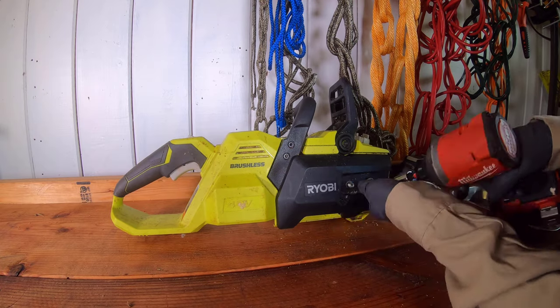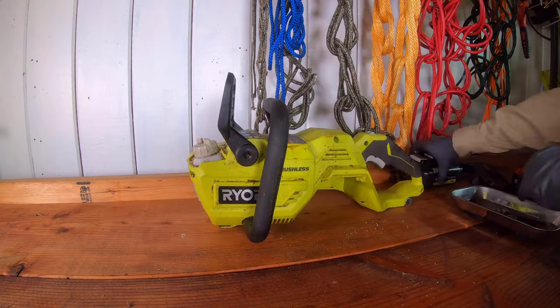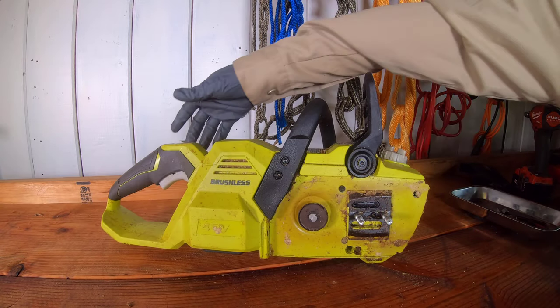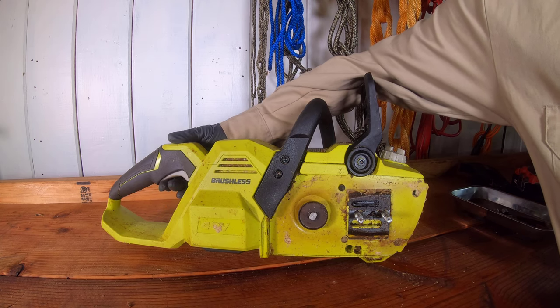We are going to tear down the tool to fix the issues of lag, stutter, and interruption of the electrical power circuit to the motor of the chainsaw. The issues with the electrical circuit to the motor are demonstrated by squeezing the switch trigger after the switch lockout has been pushed in.